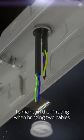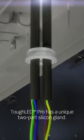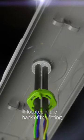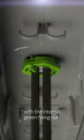To maintain the IP rating when bringing two cables into the back of the fitting when surface mounting, Tough Lead Pro has a unique two-part silicon gland. The gland design allows the installer to simply pull the cable through the gland located in the back of the fitting and lock in place from the inside with the internal green fixing nut.